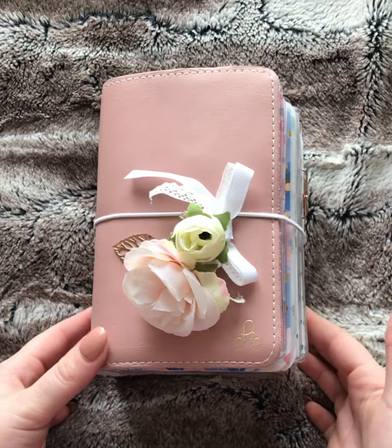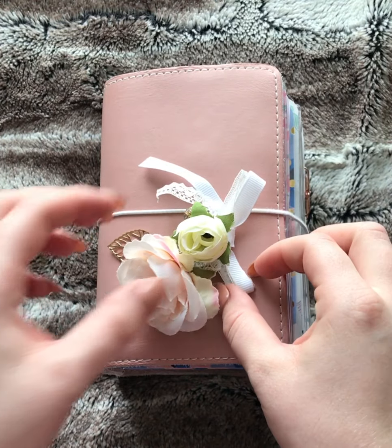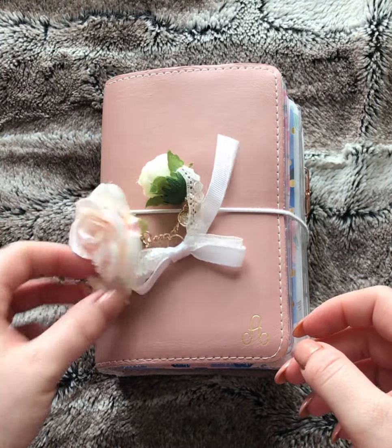Hey guys, Alisha here. Thanks so much for joining me. It's been a while since I've posted a video. Those of you that don't know, I'm almost six months pregnant, due Christmas Eve. Excited — we're having a little girl.